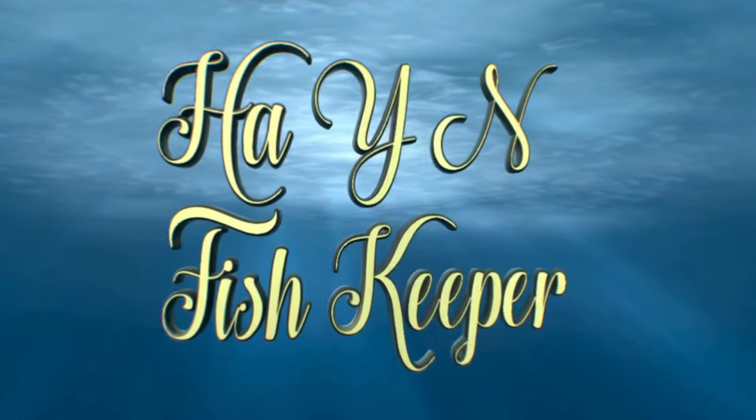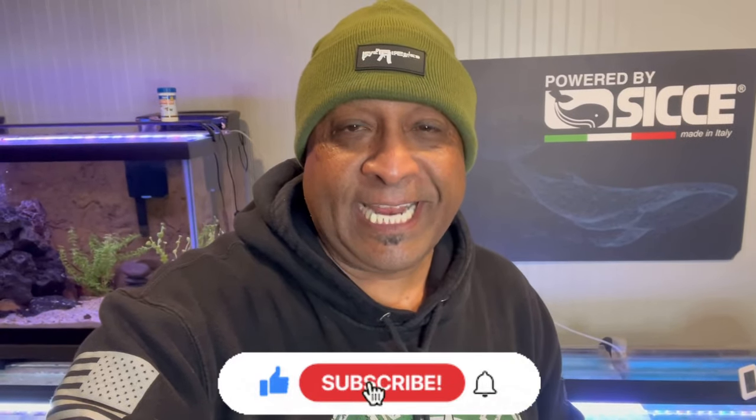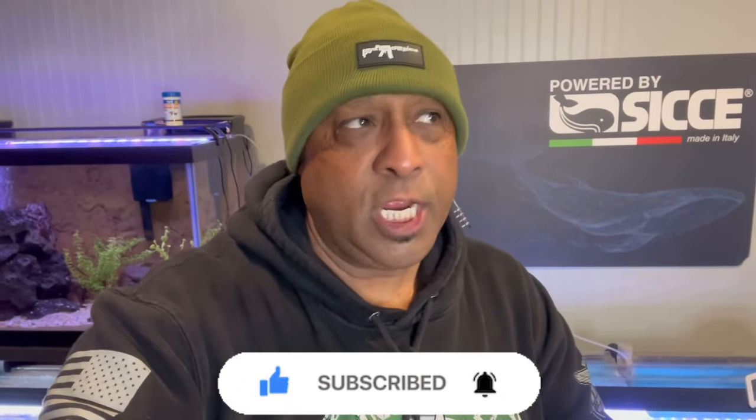Aloha my ohana, it is your boy back with another aquatic adventure. If you're new to the channel, we talk about everything in the aquarium hobby. I got another banging video for you today. I'm actually in my fish room, aka the tiki lounge, and everybody's sleeping right now — it's pretty late at night. These are the pros of having a fish room in your garage: you can shoot content while everybody's inside having a peaceful night. Let the boys be boys — we're in the garage, my man cave.